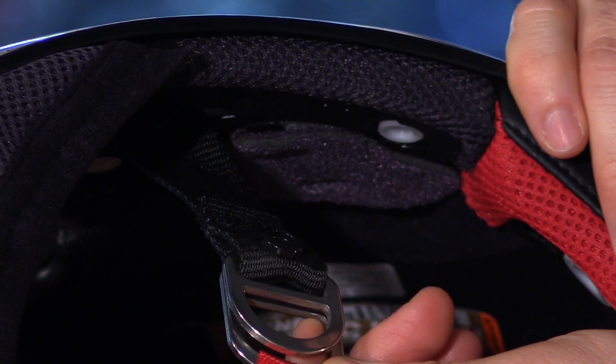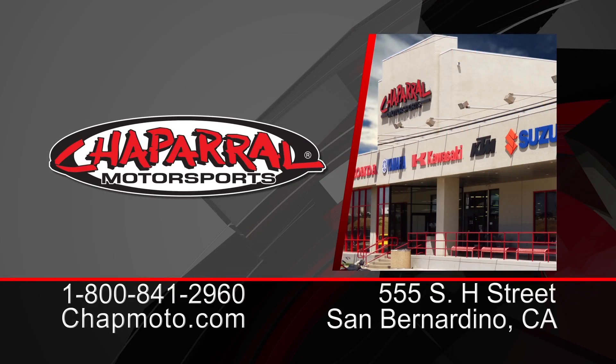So there it is — the all-new X14 full-face helmet from Shoei. Fully customizable with an all-new aerodynamic profile and ventilation system — this is definitely top-notch. For more info and to see all the colors and sizes available, head to the site. Don't forget to subscribe to us on YouTube. Thanks for watching, I'm Matt — we'll see you next time.